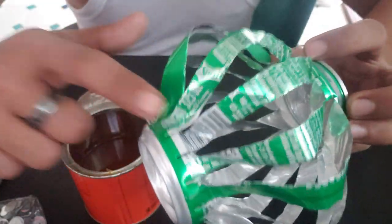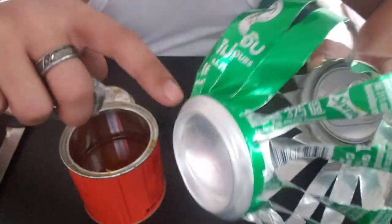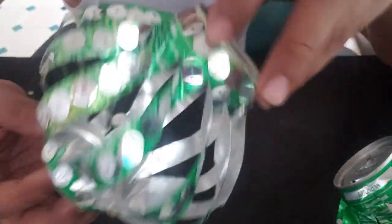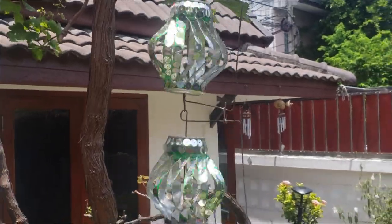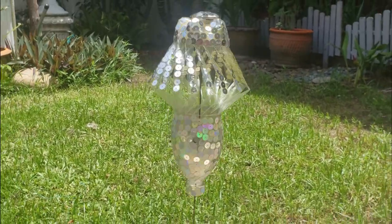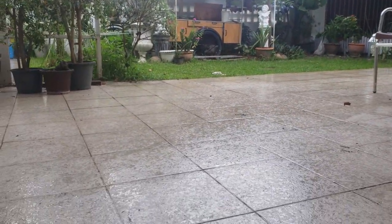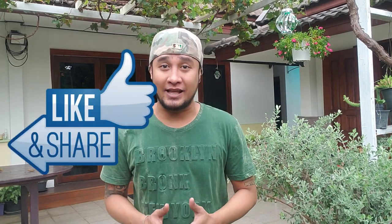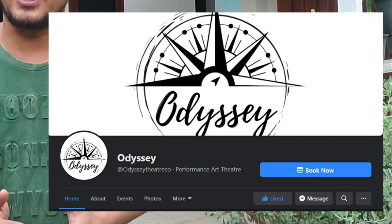Next, place some glue all over the surface of the can and stick the sequins over it. Then there you go. You could also use plastic bottles. Special thanks to Mark Lloyd — you can check him out on his Facebook page, Odyssey Theatre Company.